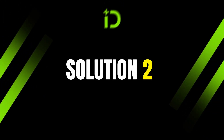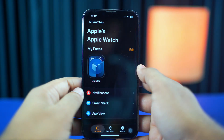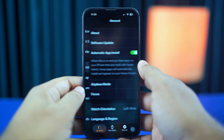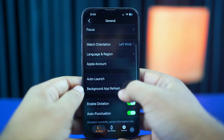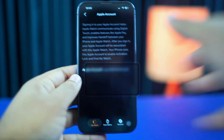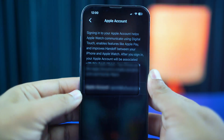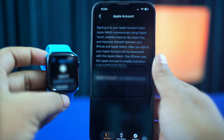Solution 2: Check Apple ID. Grab your iPhone and open up the Watch app. Now tap General and scroll down. Tap the Apple Account and check whether it is the same or not. If you see that there is a different Apple Account, then you need to add the same Apple Account here.